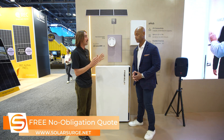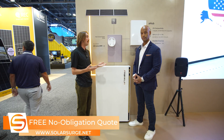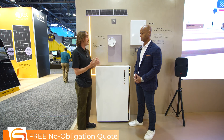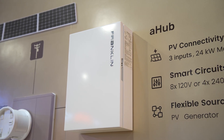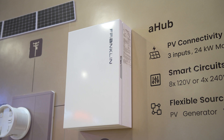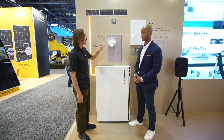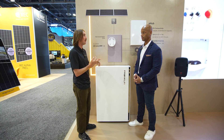The problem we're trying to solve with the A-Hub specifically is what happens when you're not utilizing the A-Gate and don't have the ability to integrate a generator, AC coupled PV, or have the smart circuit capability. The A-Hub is an independent box that essentially has eight individual 120-volt circuits, or four 240-volt circuits, that can be configured in any manner — generator integration, load control, or AC coupling.